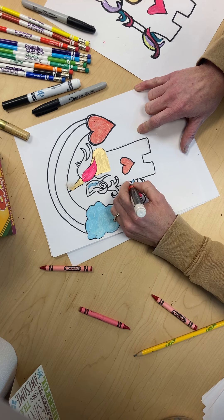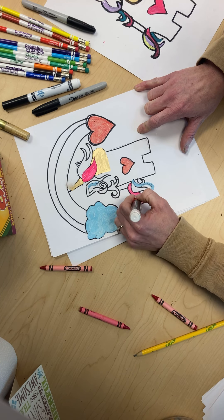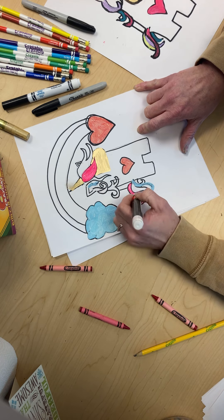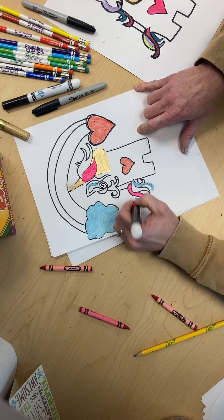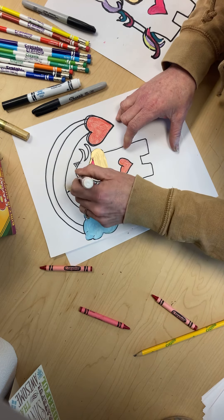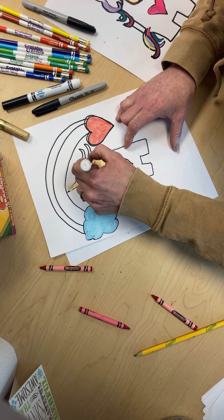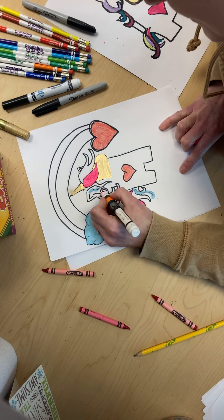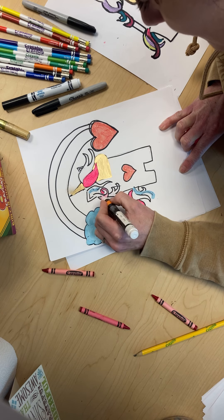Sometimes whenever you use a different kind of marker on some kinds of white paper it doesn't cover as well, but if you just wait for it to dry it'll cover the next time. And that's what we're going to have to do on this one, but it'll be fine because it'll look good when we're done — I promise. So we're going to do this one pink too, I think that'll look good.